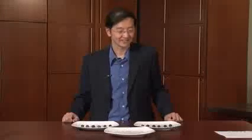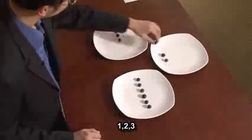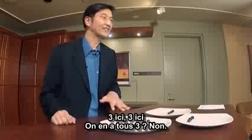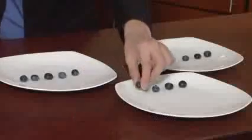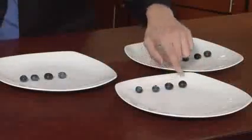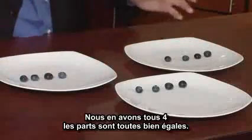Three? Okay, let's try that. One, two, three. So there's three here, there's three here. Does everyone have three? No. What should we try next? Four? Okay, let's try four. So we have four here and four here. One, two, three, four — one, two, three, four — and one, two, three, four. So we all have four berries.